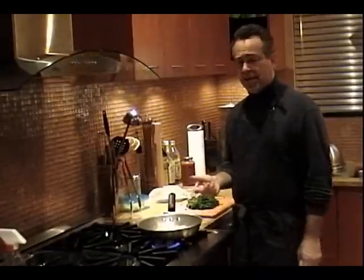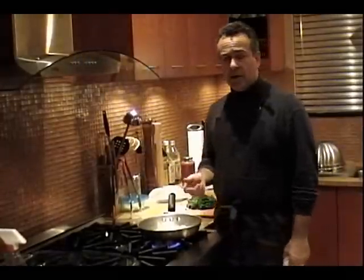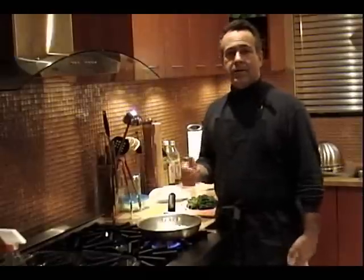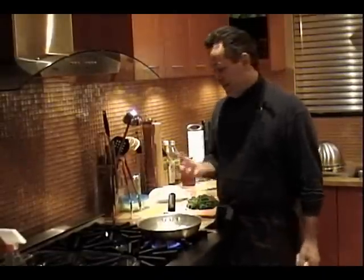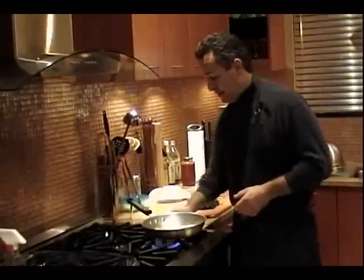These pans are great. They're heavy, they conduct heat really well. And you know what? If you burn it or it gets a little messed up, just throw it away — twelve, thirteen dollars, go get another one.